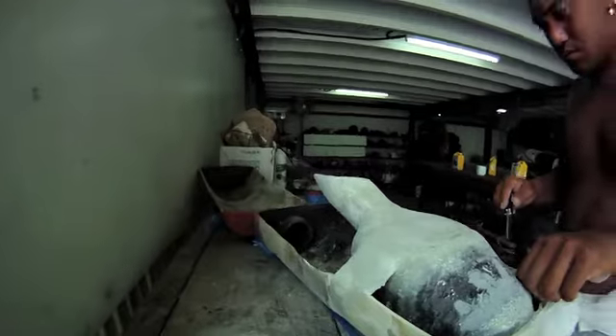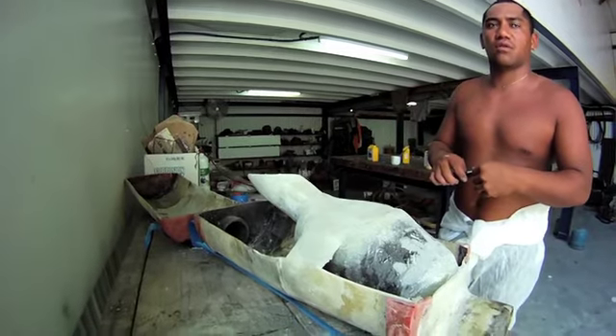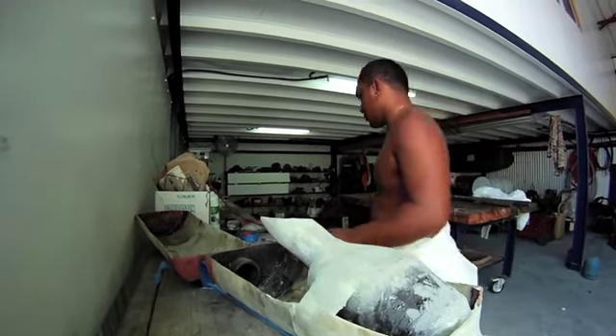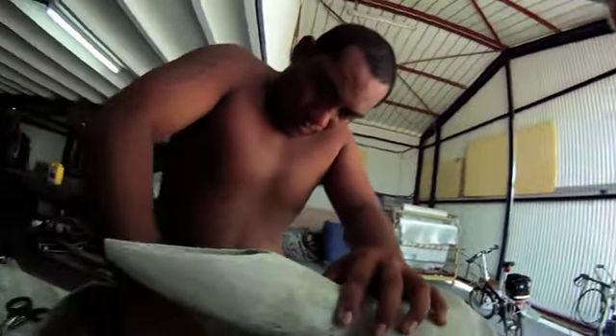And it only took us — combien de jours? Un semen? Deux semen — two weeks. Two weeks. A lot of fabricating. So we did it. We're doing it now. I just hope it works. We'll see.